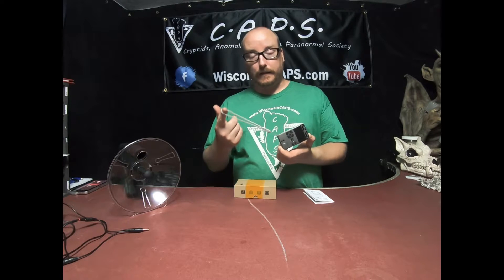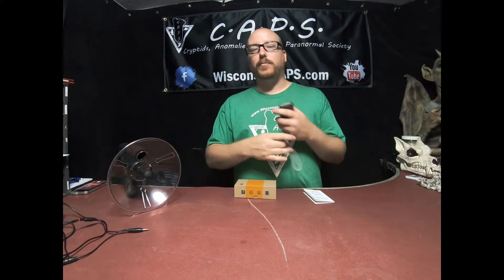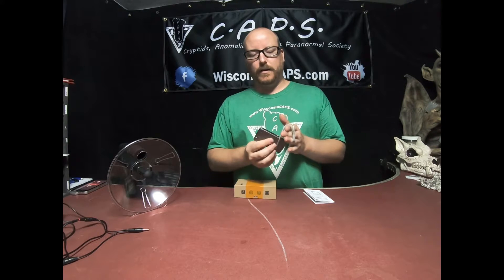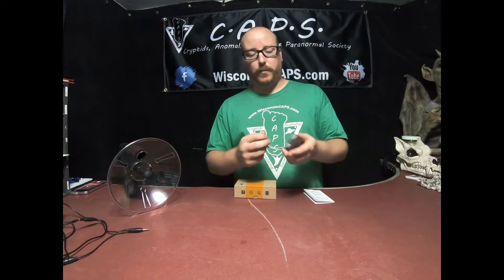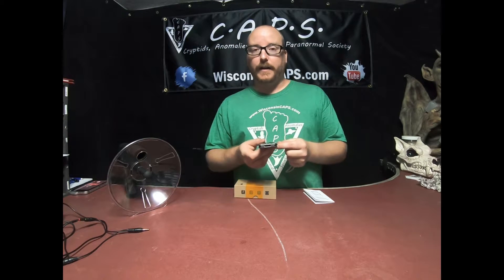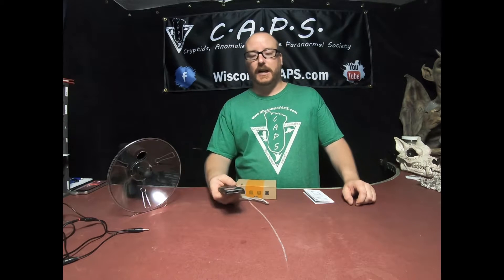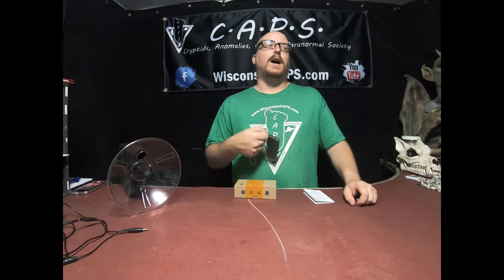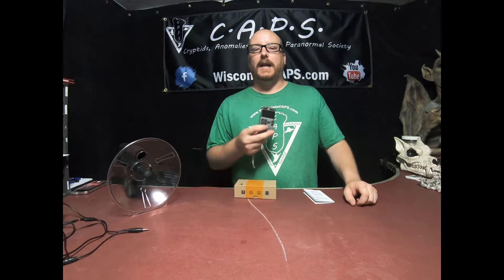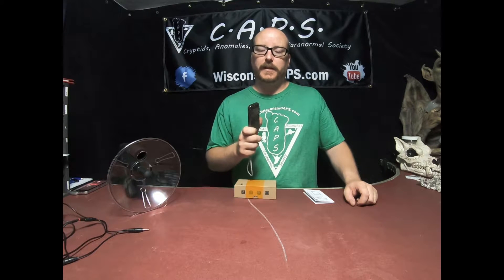It has a nice lanyard chain here. This works well if you want to hang it on a tree branch or something out in the woods — you just wrap that around and it hangs pretty nicely. These are not weatherproof, but the ones that we have left out overnight for days at a time, these things still work. We've had these out in pouring rain overnight and they still work. So I highly recommend these little guys.